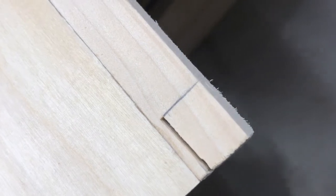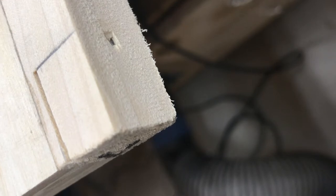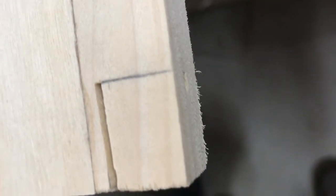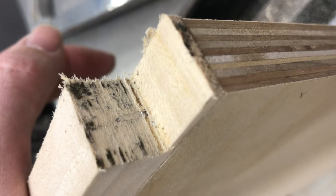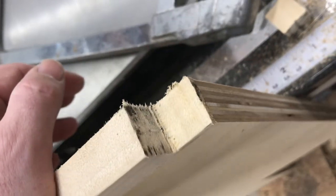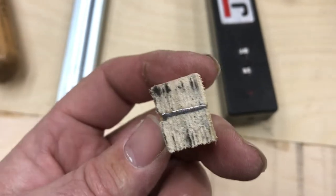I was cutting a notch and my bandsaw made a funny noise — hit a nail. I grabbed the hacksaw to finish the cut. Looks like I popped two teeth on the bandsaw blade. This one time I'm going to consider it problem solving, not screwing up.